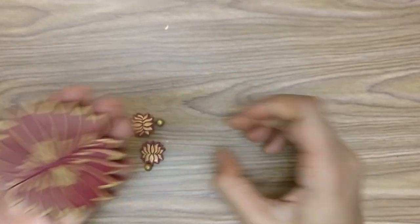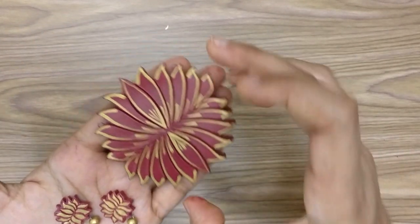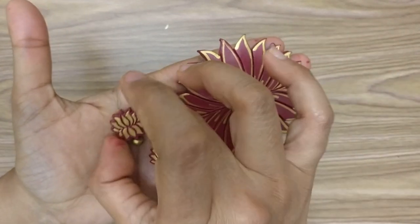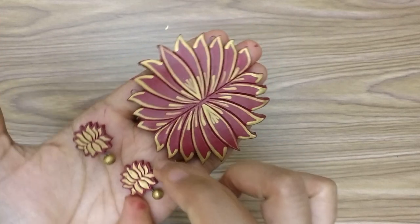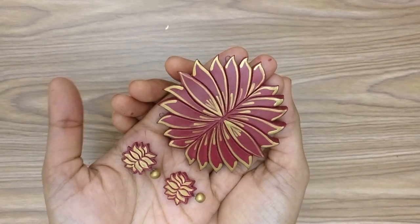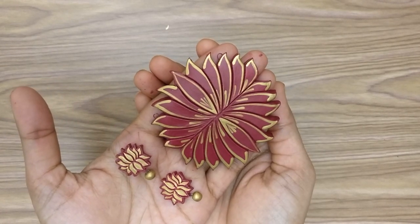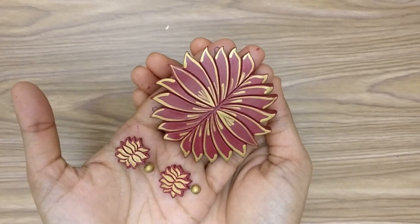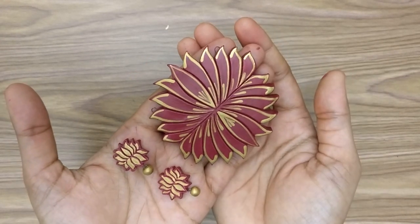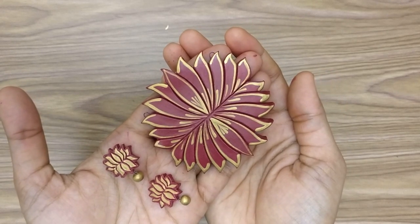We have a beautiful pair of terracotta lotus pieces that's ready. I really hope you like the video everyone — it's really easy, something that everybody can get with practice. If you liked it, please like the video and subscribe to our YouTube channel. Thank you so much for watching.